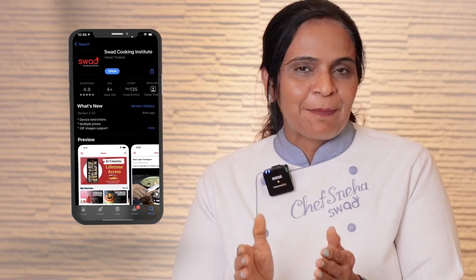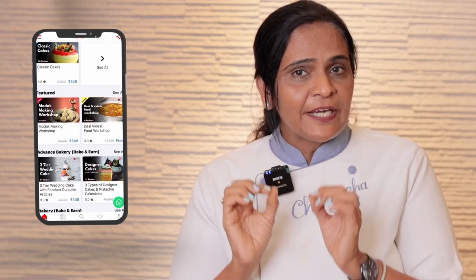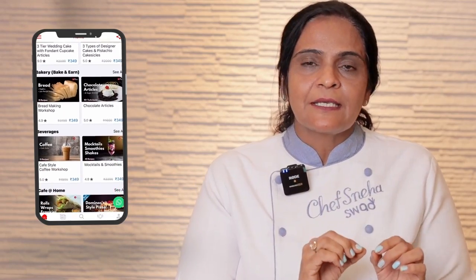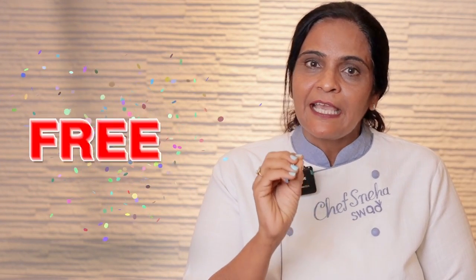क्या आप जानते हो कि Swad Cooking Institute की application भी है, जो 250 plus countries में valid है। सिर्फ India से नहीं, India के बाहर से भी बहुत easily हमारे online workshop आप enroll कर सकते हो, और ₹15,000 के workshops absolutely free हैं हमारी application पे। तो हमारी application download करने के लिए नीचे दी गई link पे click करो, download करो and learn from Gujarat's No.1 Cooking Institute.